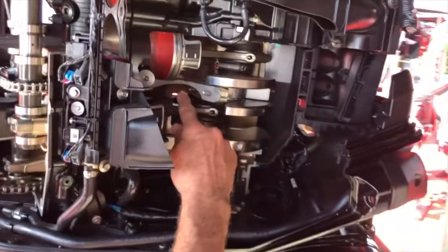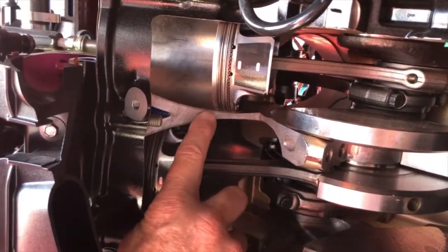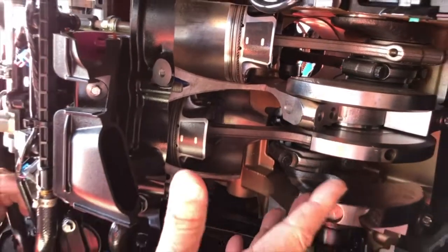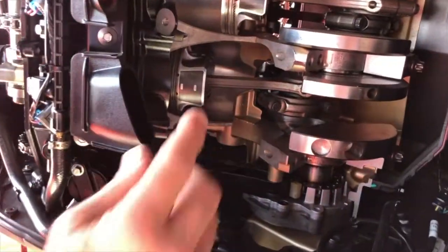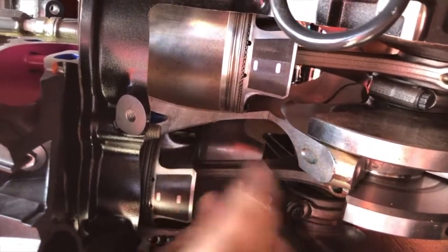Moving into the engine, it's a cast aluminum block with a sleeve. So it's a non-throwaway block. It's a 3,000 to 5,000 hour engine, and you have the reliability that if something happens, you can bore that out — that's the sleeve that's in there.